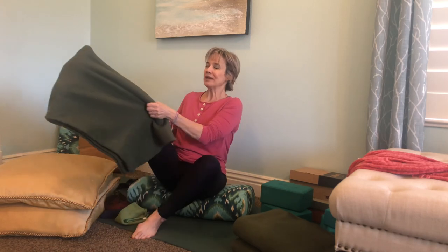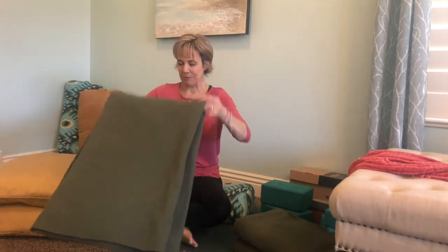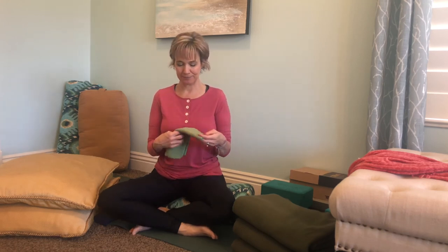The last prop we have is the eye pillow. For an eye pillow, use a washcloth — I prefer a really soft one. I like these microfiber washcloths. I actually bought some a while back and gave them to my daughter, daughter-in-laws, and friends for Mother's Day because they're just so soft.